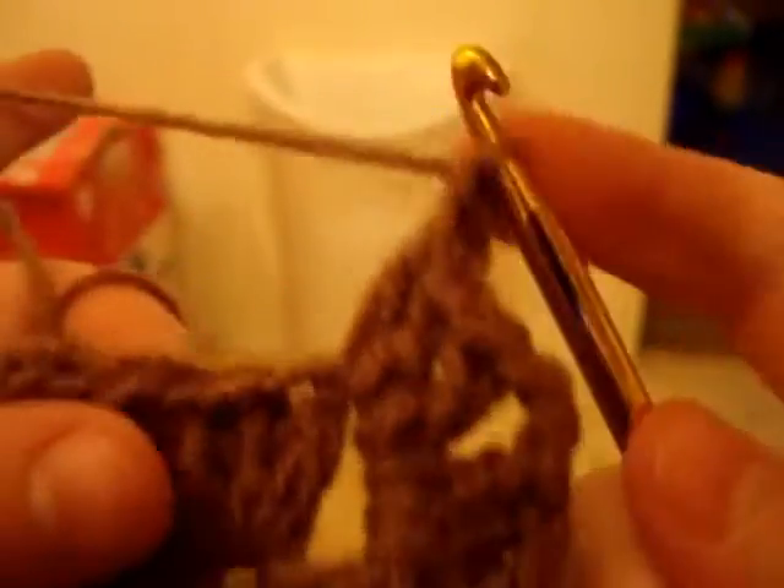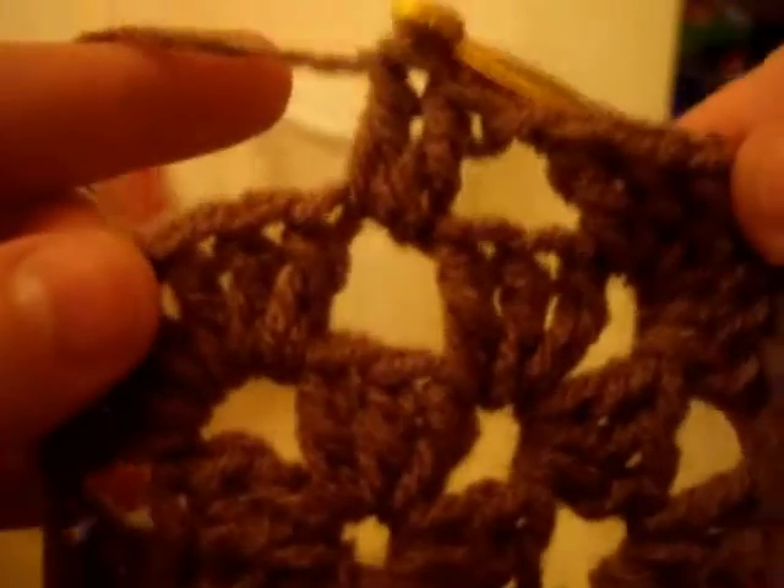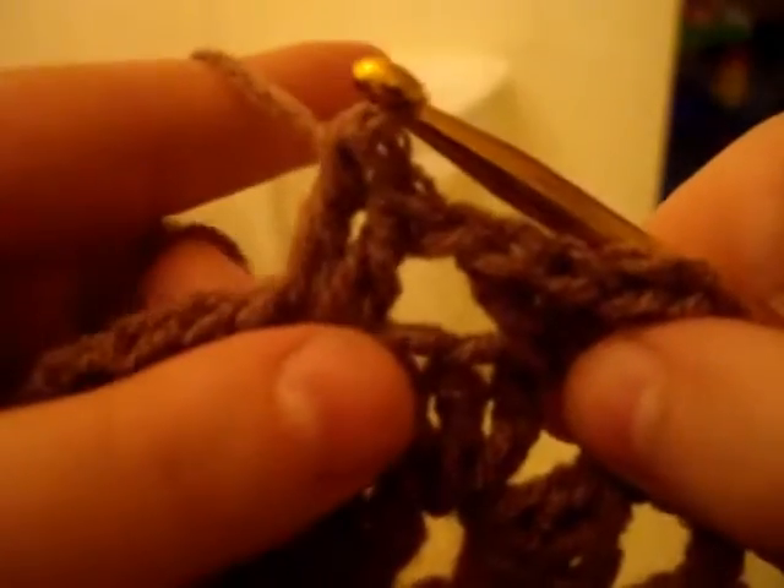Chain one, and then go into this one and do three double crochets. See? There's the corner, there's the chain one space, and that's where you just do the same thing — three double crochets and chain one space.